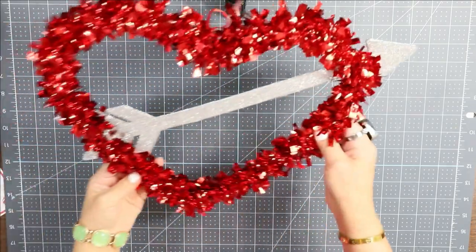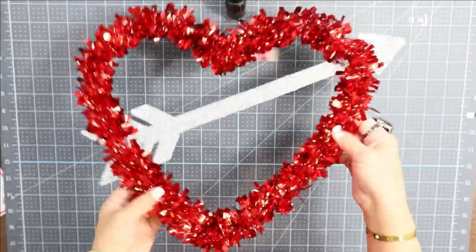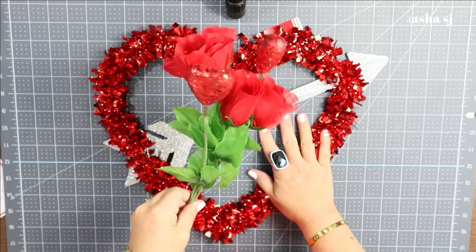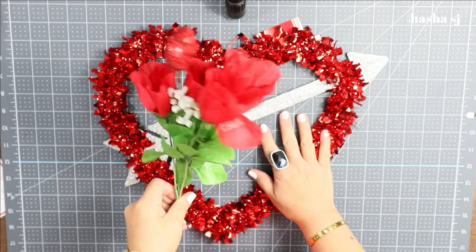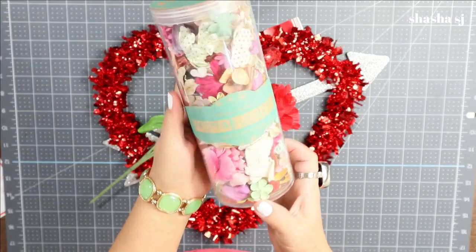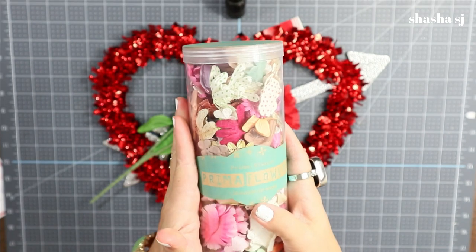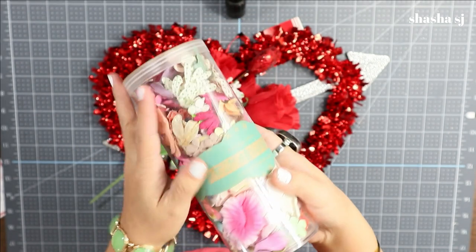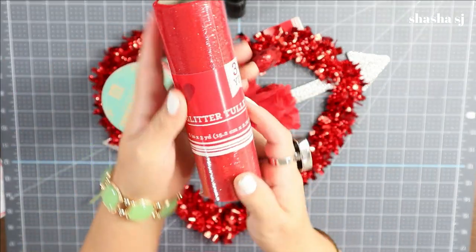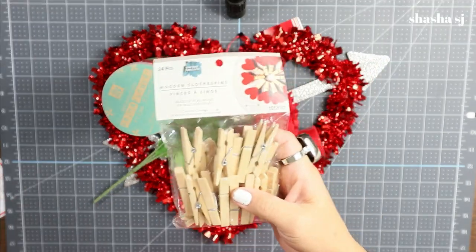With this project, what we need is this — you can find this one at the Dollar Tree. Yes, this is what we are going to make — it's Valentine's themed! And if you have any kind of fake flowers or Prima flowers, and if you have this glitter tulle — I got this one from the Dollar Tree.